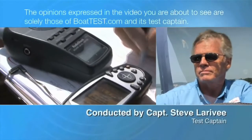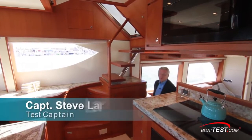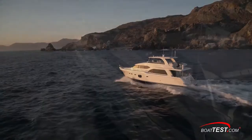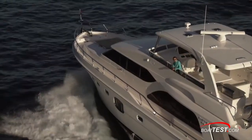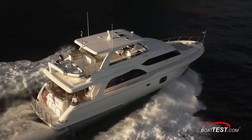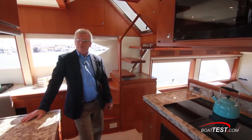The following opinions are solely those of BoatTest.com and its test captain. Hi, Captain Steve for BoatTest.com, and today I'm on the beautiful Hampton Yachts 650. This is a yacht designed for the discriminating cruising couple that has been around and knows what they're looking for. Join me as I take a features inspection and identify some of the quality components that have come to identify the brand.